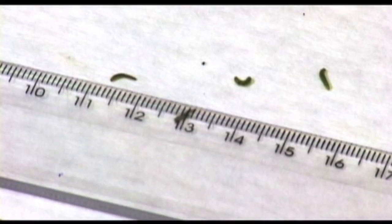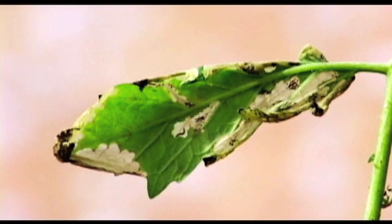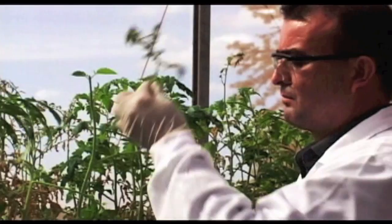We recommend using second larval instar, the offspring from field-collected insects. The leaves infested with larvae should be prepared prior to the beginning of the test, and ideally several hours or even the day before. This is to allow the leaves to start wilting, which causes the larvae to come out of the mines and start moving on the surface of the leaves.